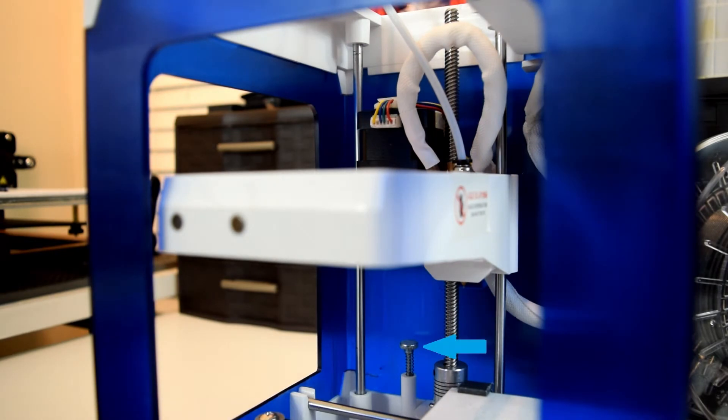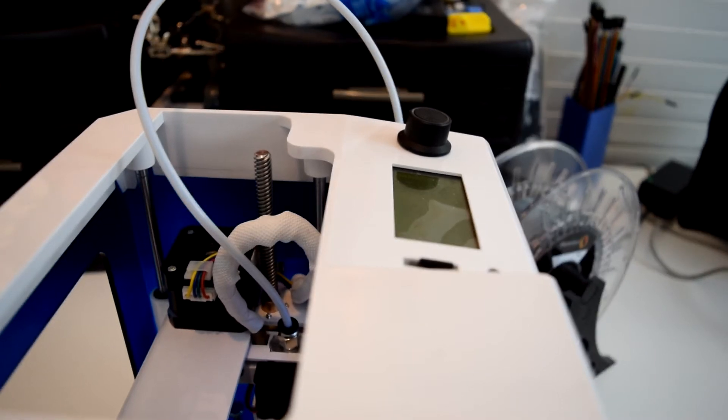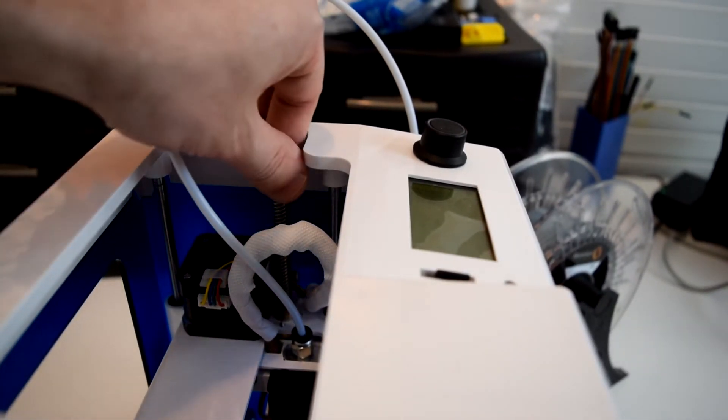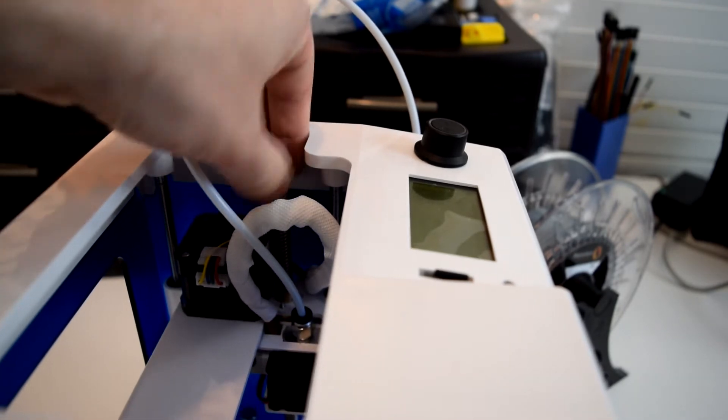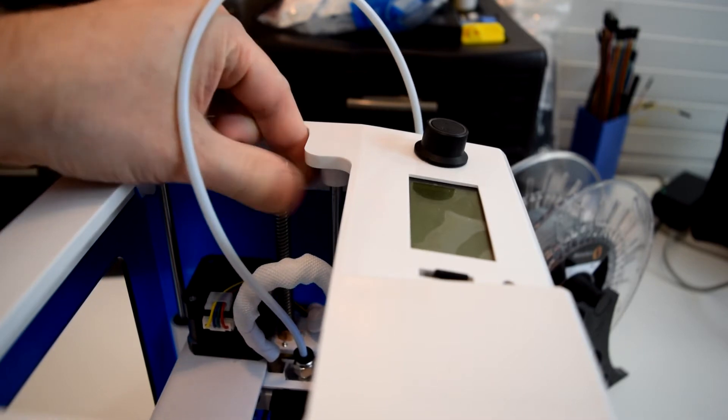Adjusting the height of the screw adjusts where the Z-axis end stop will trigger as the X carriage is lowering. Since there really isn't any manual control of the printer from the menu, you'll need to adjust the Z-axis height by hand. To do that, turn the Z-axis lead screw from the top of the printer by hand counterclockwise until the nozzle gets to about a paper's width above the bed.